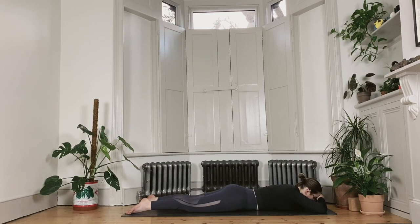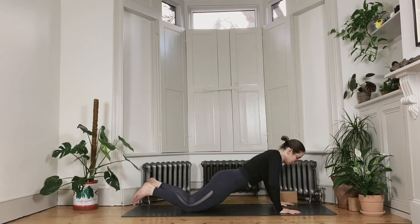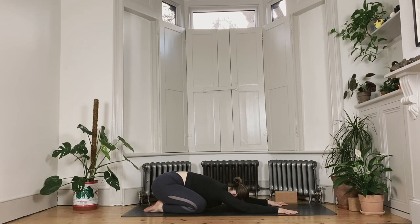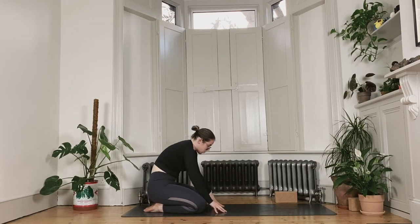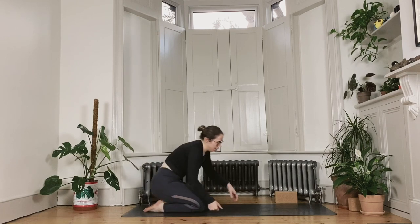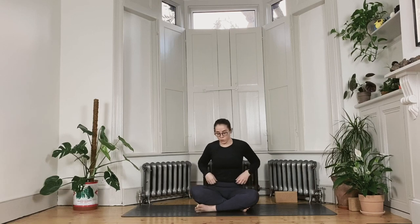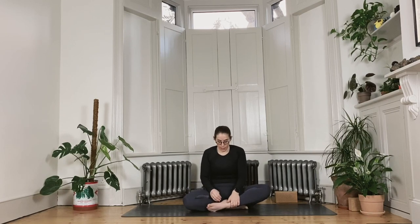Gently, when you're ready, lift the head, plant the hands underneath your shoulders, and press your way all the way back into a child's pose. Take the knees wide, big toes touch, let the forehead rest. Gently when ready, round through the spine to come all the way up to kneeling, and let your feet come out from underneath your sitting bones into any comfortable seated position — maybe the shins are crossed, maybe one heel is in front of the other. Any option is a good option here.